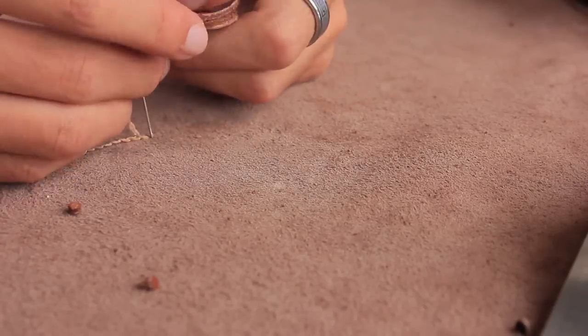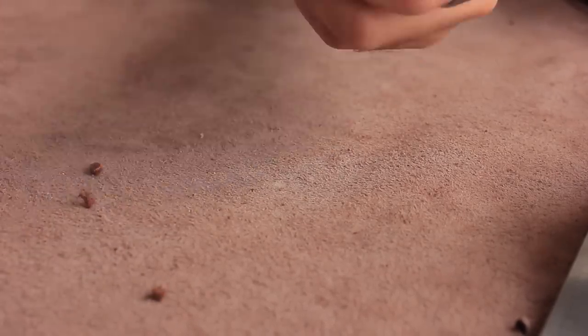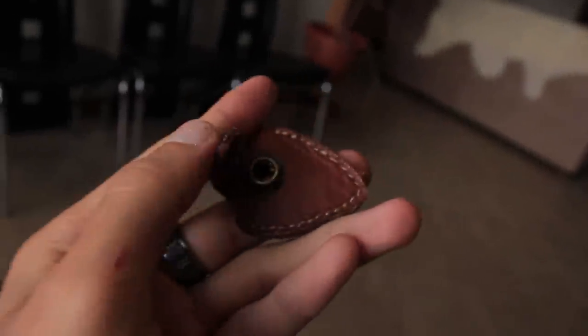To finish off we're going to use our saddle stitch and then make sure we backstitch two or three times. I was able to squeeze all six picks that I have into this holder, but I recommend you only use up to four.